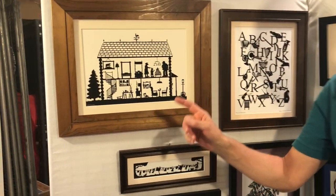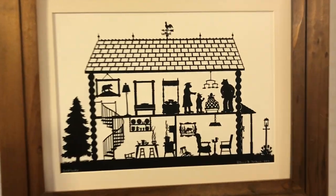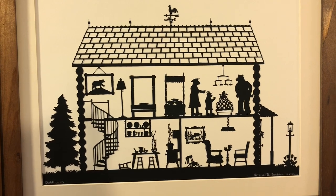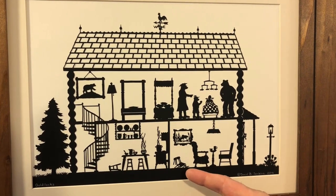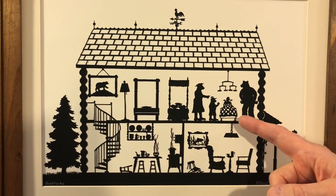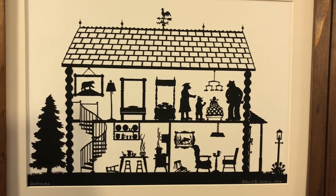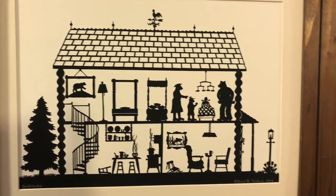Now let's take a look at some of my work I have on display here. I have a good representative sample. We'll start here with Goldilocks and the Three Bears. In this case, I've captured the entire story in one piece — the bears have come home, found the chairs broken, the porridge eaten. They've gone upstairs, and there in baby bear's bed is Goldilocks, and they're not happy about that.